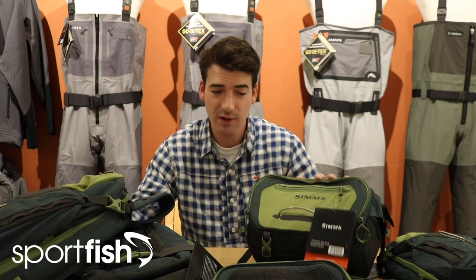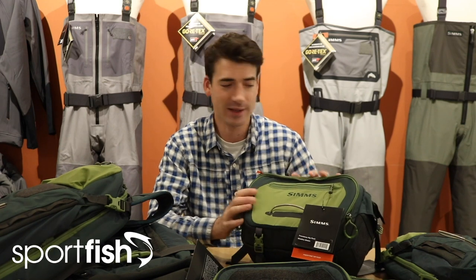Hopefully this short video has given you a nice overview of the new range of Sims packs and bags — some great bits of kit here, from the chest packs to the hip packs, sling packs, and that larger rucksack as well. Thanks a lot for watching today; remember you can find all of these online at sportfish.co.uk.